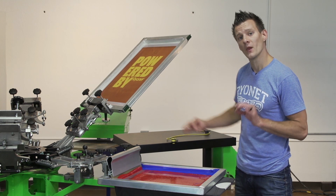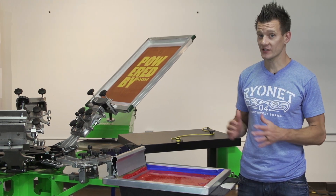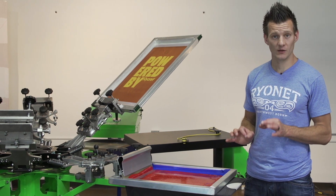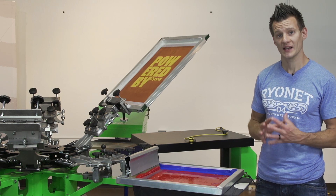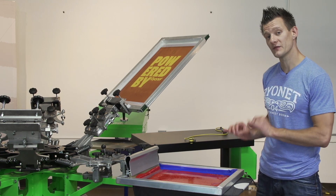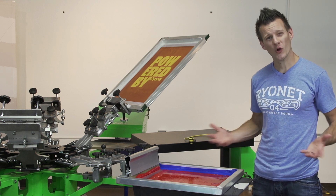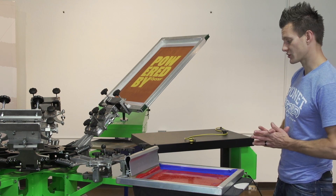Speaking of mesh and emulsion — we do want to use a water-resistant emulsion. This is water-based ink, just like discharge, so you want a water-resistant emulsion and maybe even an emulsion hardener that locks the screen into place, or post-expose on top of that. You want a hard stencil because if you don't, it will start to break down. If you're only doing a few shirts it will probably be okay, but the harder your stencil is, the longer it will last in production.